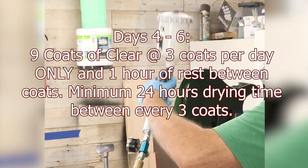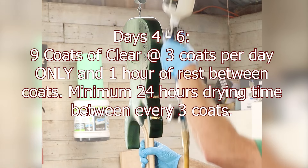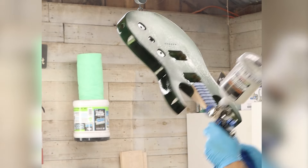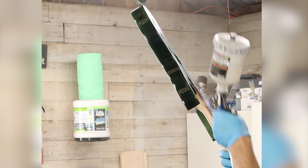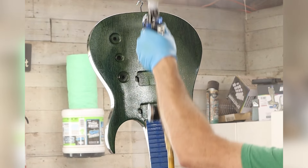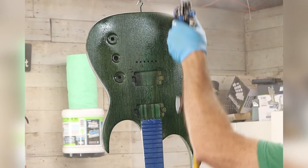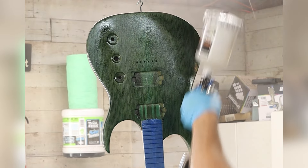Time for clear coats. Using the same 70-30 mixture of lacquer to reducer, with no tint this time of course, I'll apply a total of nine coats, spraying three per day with the same one hour in between each coat. After every third coat, I'll let the guitar sit for a minimum of 24 hours to let the coats of lacquer off-gas. I do not want to spray too many coats in one day — this could result in the lower layers of lacquer curing slower than the top layers and could cause hazing of the clear, or worse, cracks.